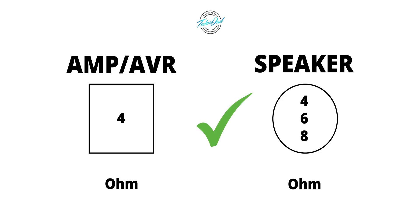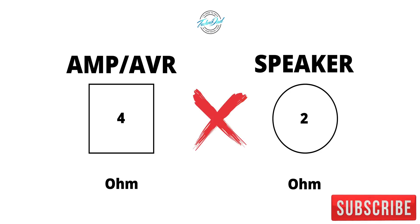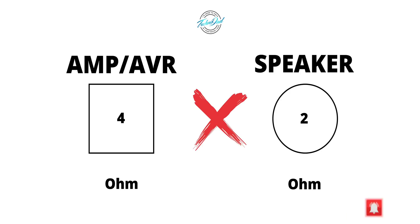The amp is stable at 4 ohms, which means you can connect 4 ohm, 6 ohm, and 8 ohm speakers without issue. However, if you have a 2 ohm speaker, you should not connect it to an amp that's only stable at 4 ohms.